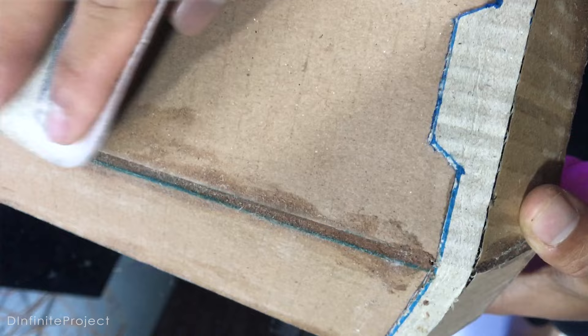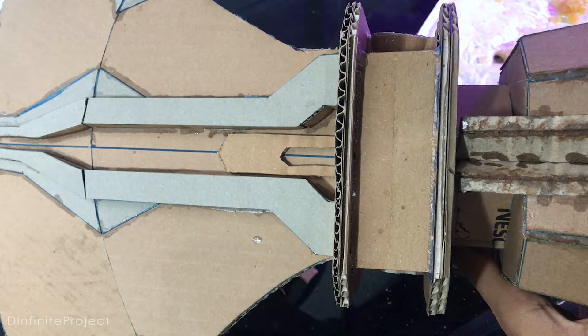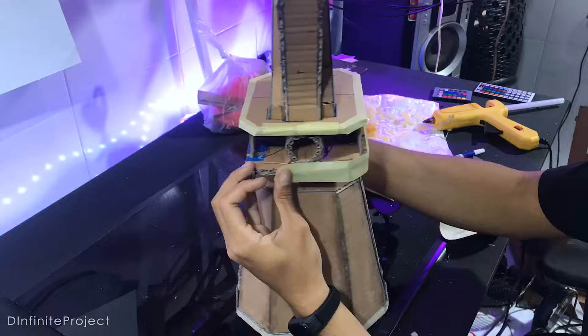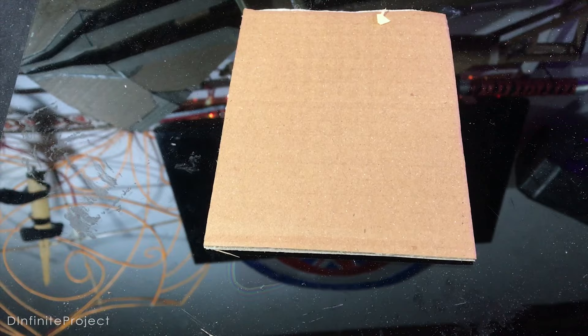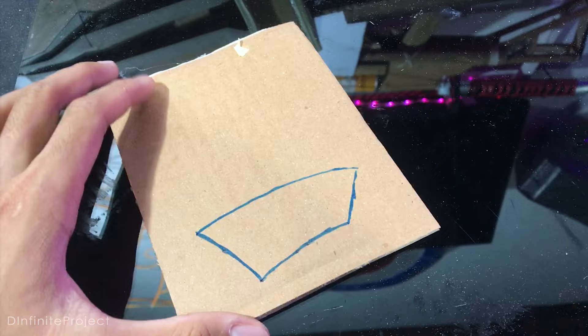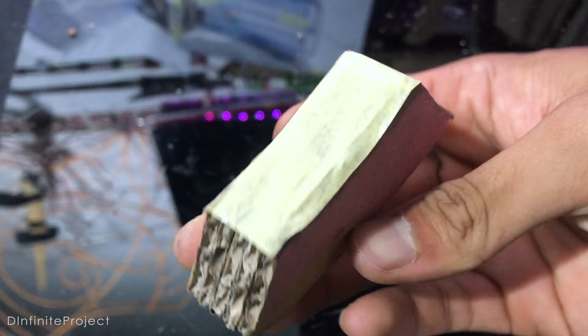After the gap filler is perfectly dry, we can sand it a little bit and move on. You can use the filler on this side of the cardboard as well, but I will cover it with tape to make it quick — it's not noticeable. I almost forgot about this little thing: just make 5 pieces, stack them together, and glue them on the bottom of the axe.